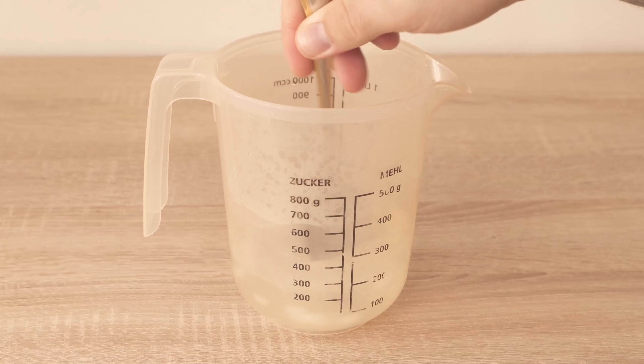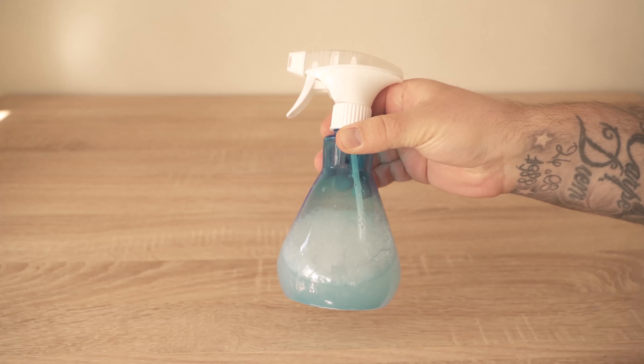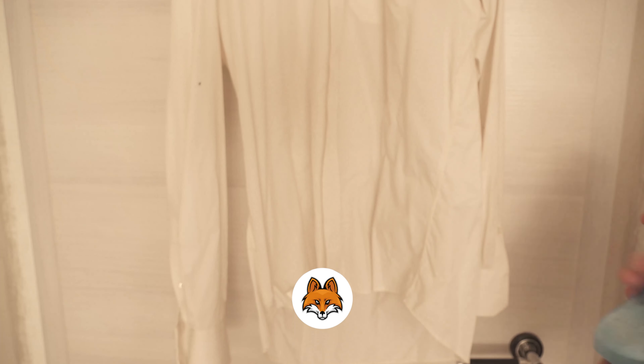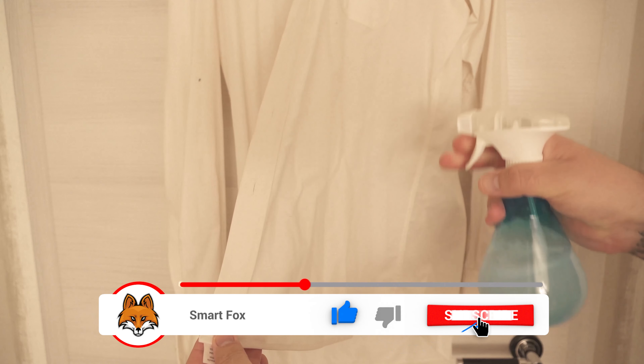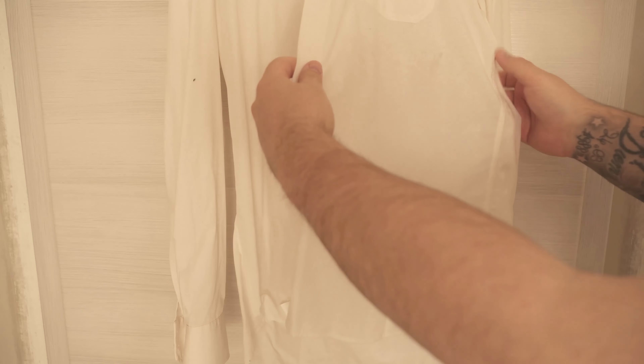You can also shake it again before use. And then our miracle product is ready and we can use it directly. Now spray some of it on your shirt, your t-shirt, or whatever you want to iron. It doesn't have to be completely wet - a small amount is enough. Then grab the shirt and pull it apart at the sides as you can see here.